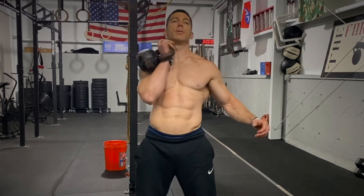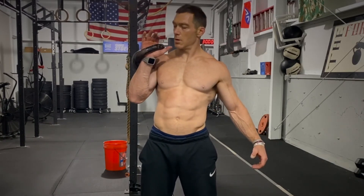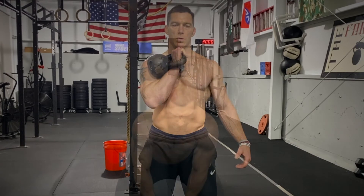Now for a single kettlebell, the elbow is super in tight. I want to show you where the handle sits in the palm — it's at an angle between the thumb and index finger and down into the wrist.